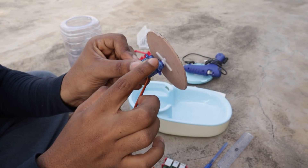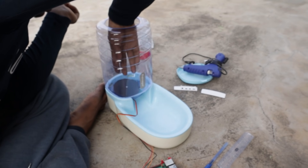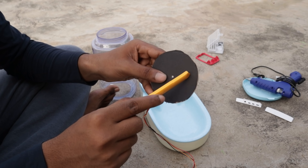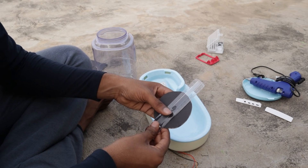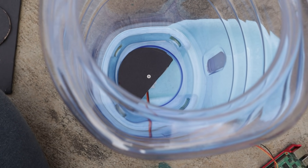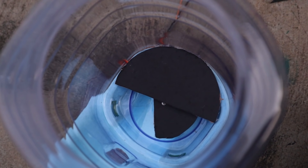I'll attach the cardboard to the motor using a screw that came with the motor, and place the cardboard circle inside the container by taping the motor with two-way tape to the base. Now we have a rotating cardboard circle inside the container. I'll cut approximately one-fourth of the circle to create an open state for the food to flow. To create a closed state, I hot glued another piece of cardboard on one side of the container so that food won't flow from that side. Now I have both an open state and a closed state.